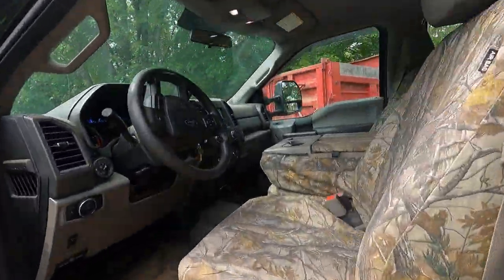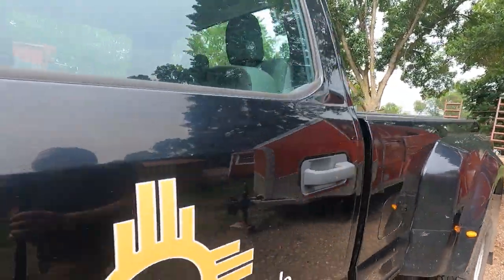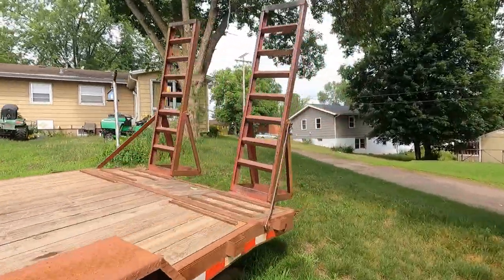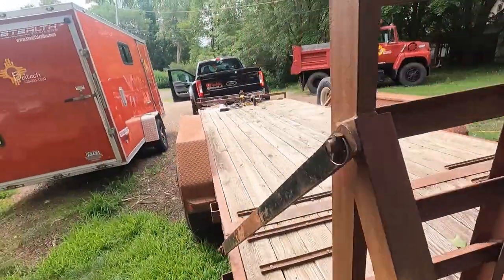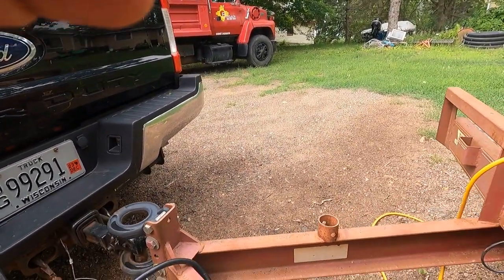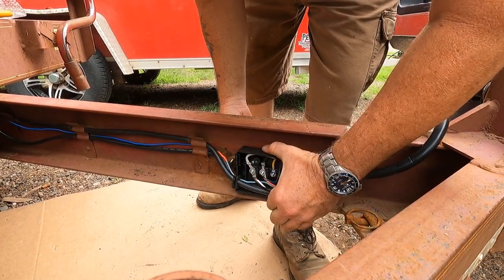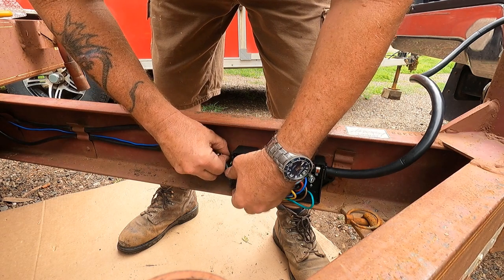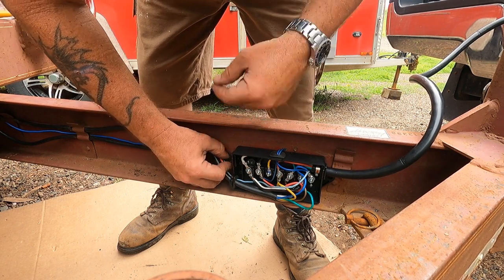I guess we better see if everything works. Running lights — let's see the running lights. Left pointer — there's the left — and there's the right. Should be good to go, now I'll just bolt it down and call it good. I'm not going to use stainless bolts, because if they do rust up and I need to take it apart, these quarter-inch ones will snap pretty easy.